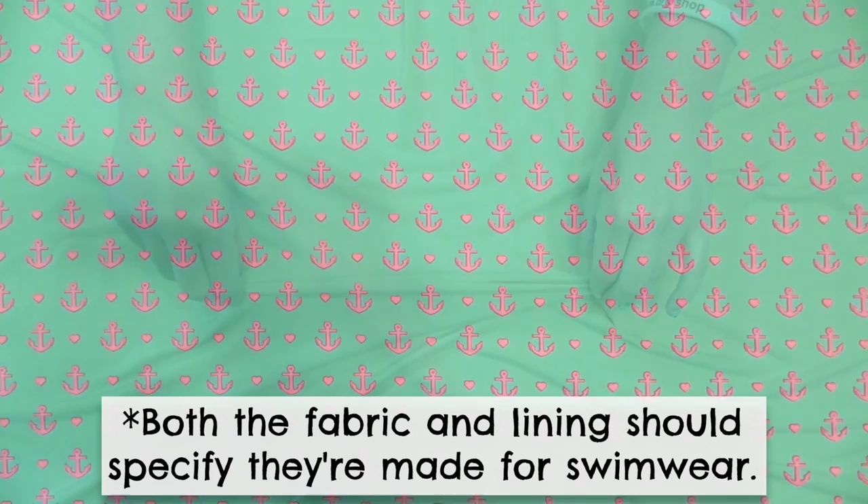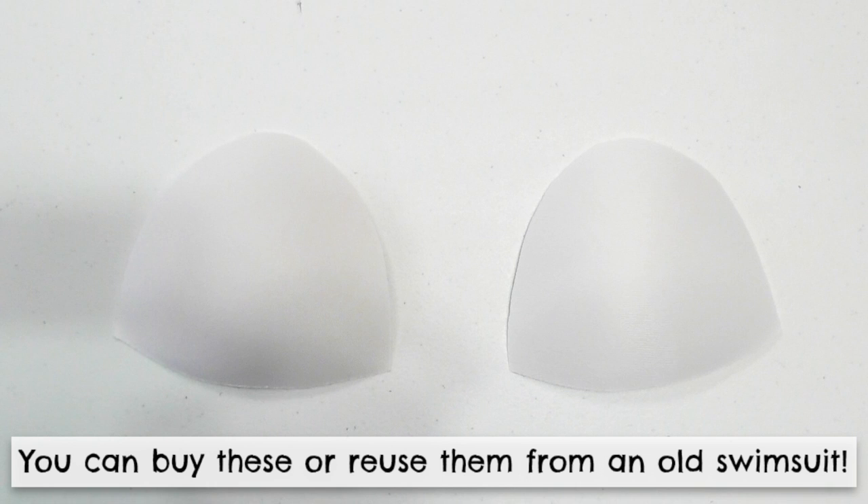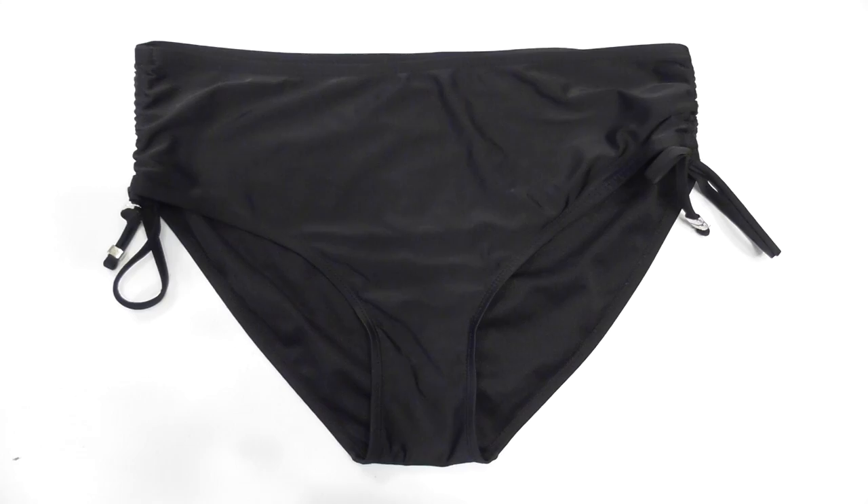To make this project you'll need one and a half to two yards of a swimwear fabric, three-fourths of a yard of a swimwear lining fabric, and a set of padding for the top. You'll also want a fitted tank top and a pair of swimsuit bottoms or even underwear for the templates.